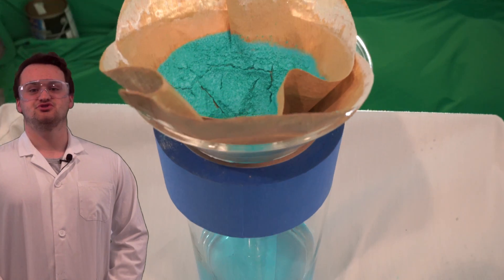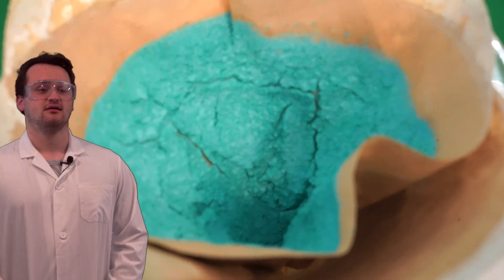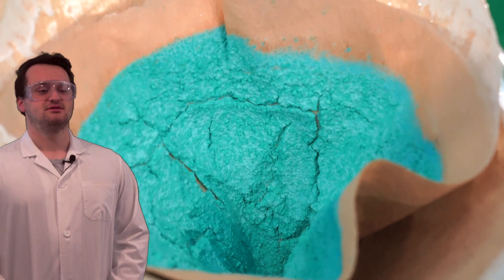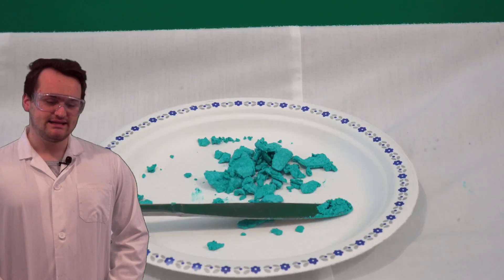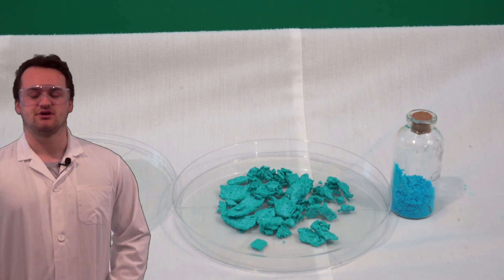Once it's dry enough, you can scoop it out and put it in a container. Be careful — don't eat it. Copper is slightly toxic, but if you get it on your skin or something, just wash it off. You'll be fine.